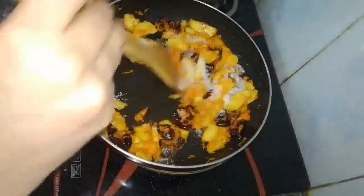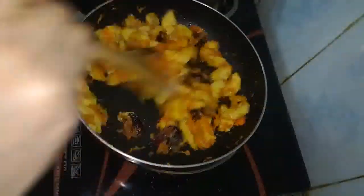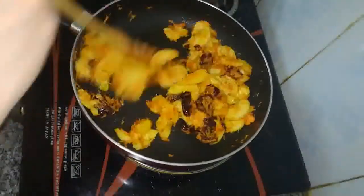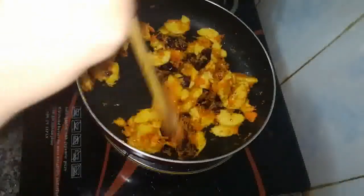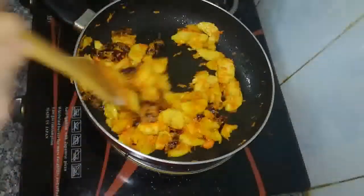I will add 2 tablespoons of flour, a little bit at a time. I will cook the flour. I like the carrot and I prefer the carrot now.